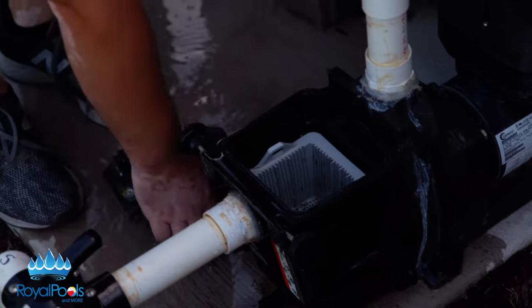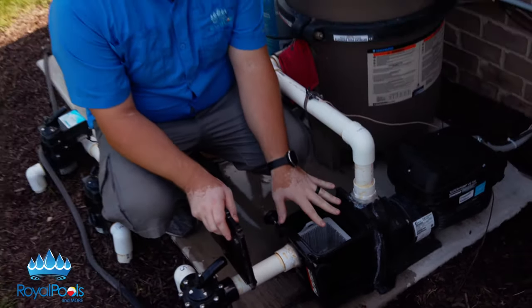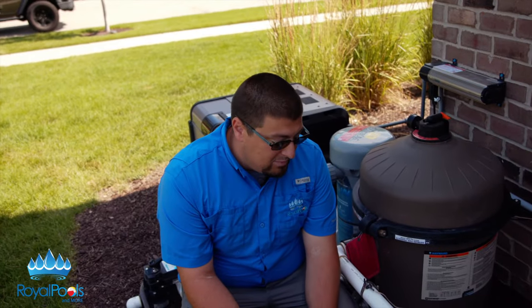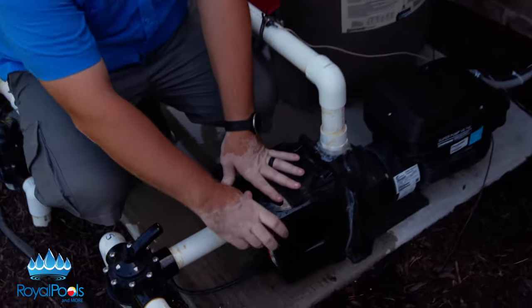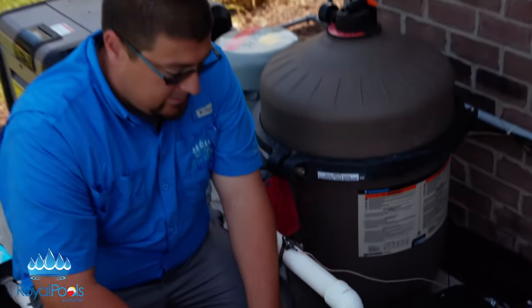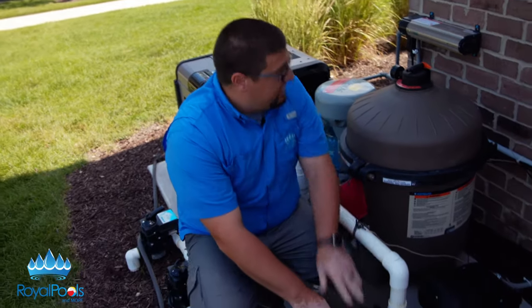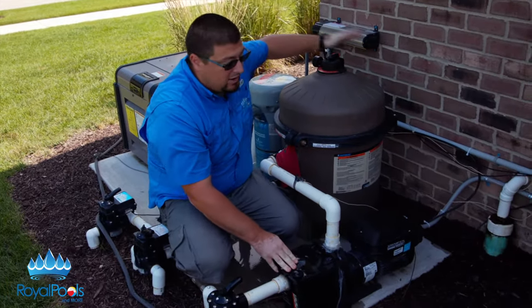So we're going to close it back up. You're going to notice the water drops here — it's going to be okay after the pump is primed. At this point, we can close the system back up and go right back to the equipment pad and turn it back on. We're going to go over a priming process when the pump is completely dry in a second. These are self-priming after they are initially primed, so all you do is hit your power button back on.